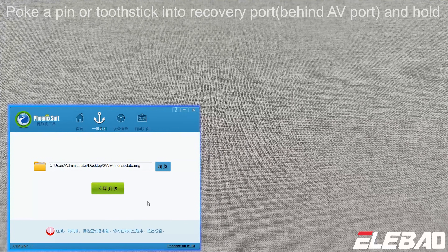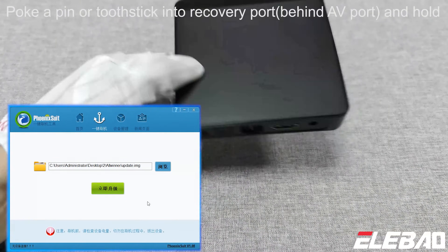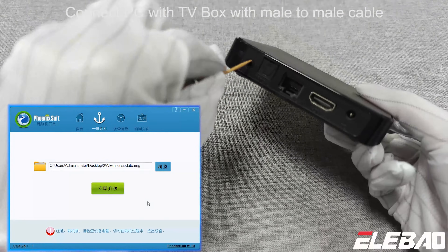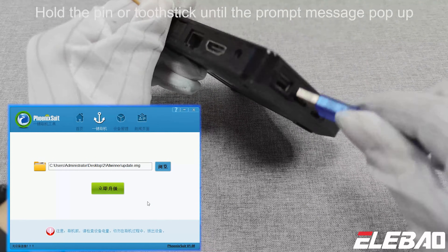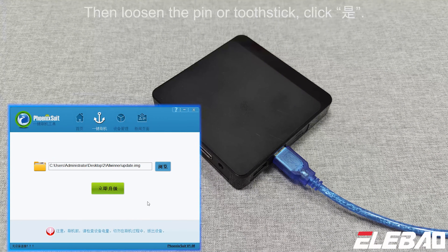Step 3: Insert a pin or toothpick into the recovery port — it's behind the AV port — and hold it. Connect the PC to the TV box with a male-to-male cable. Hold the pin or toothpick until the prompt message pops up, then loosen it and click OK to confirm.